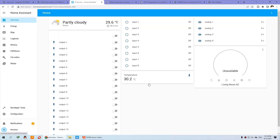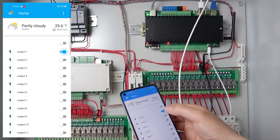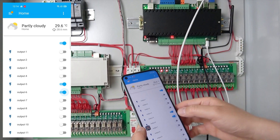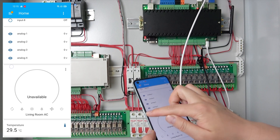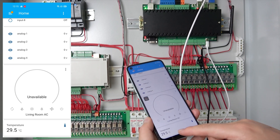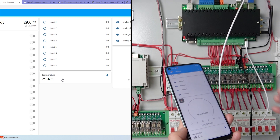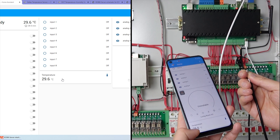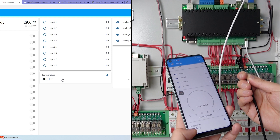We can also view this from the PC, and I can also open my mobile phone. On the mobile phone you can see the full relay controls — turn on and off — and at the bottom you can see the temperature, the same value as shown on the PC. Every 5 seconds the temperature value will update, and you can see it change as I hold the sensor.